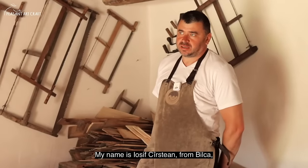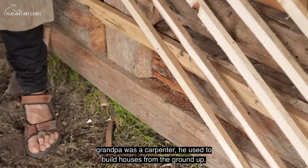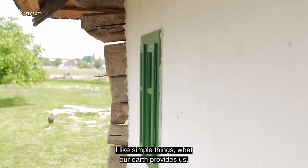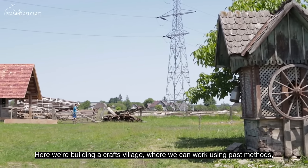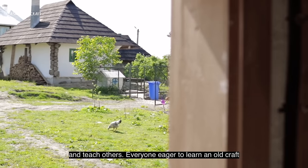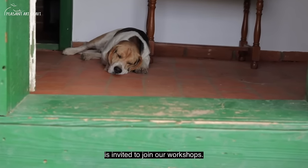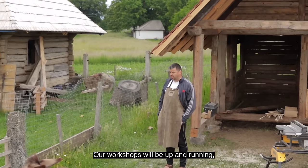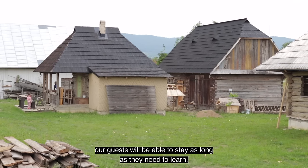My name is Iosif Cârstean from Bilca. I've worked in wood for 20 years. My grandfather was a carpenter — he built houses from the first foundation beam all the way to nailing on the shingles. I love simple things — what the earth gives us: wood, stone, earth. We work here and try to build a village of crafts where we can work as our ancestors did and teach others who want to learn an old trade.